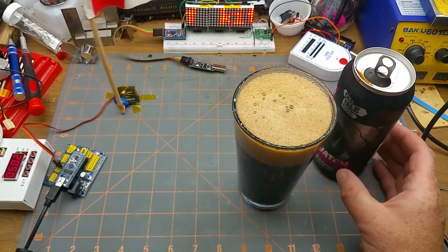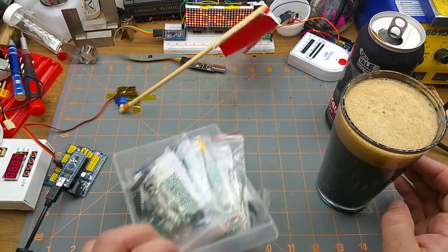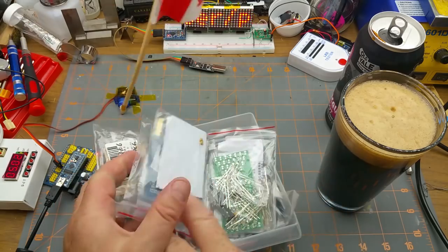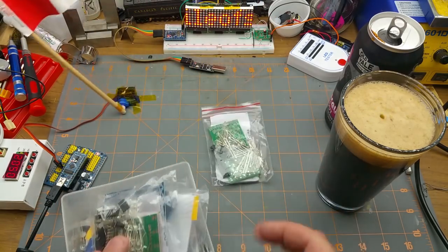Happy Canada Day everybody! I think a good way to enjoy the day would be to build a kit. I got lots of them in here but that one's got lots of LEDs - let's do that one.